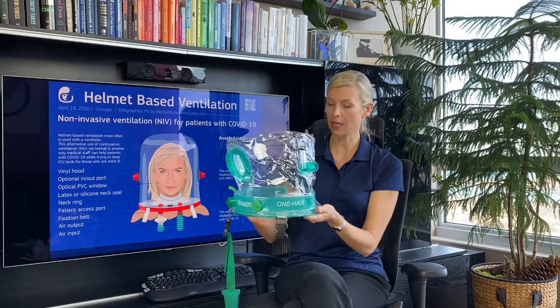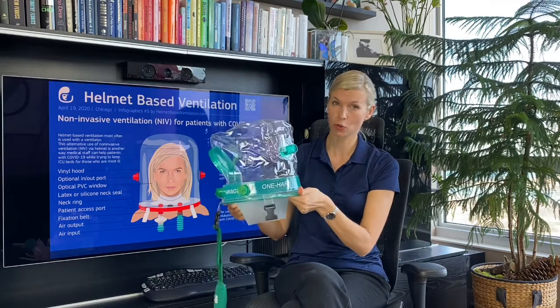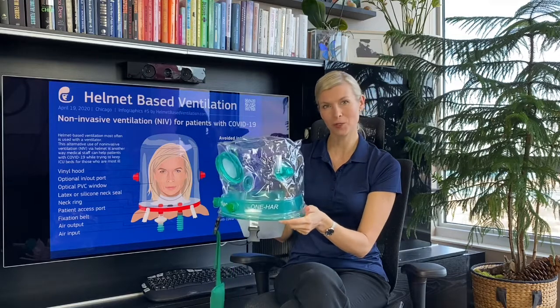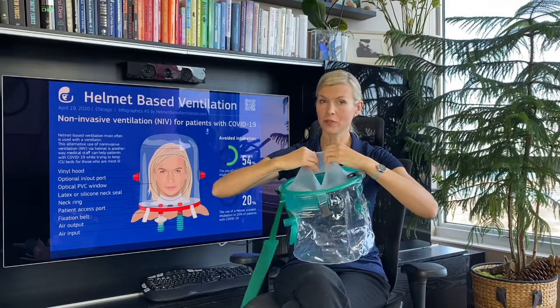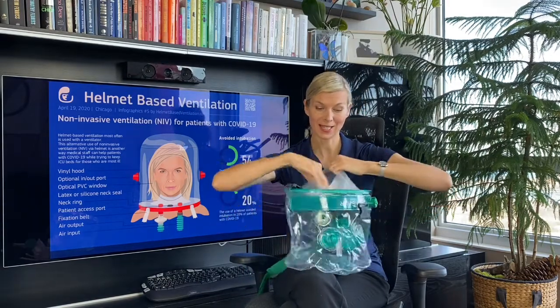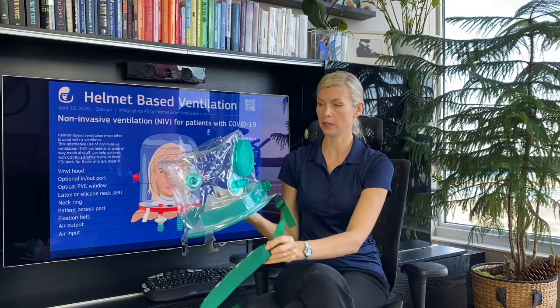This one-piece helmet has a hard ring on the bottom. The hard ring is very light and thin, so it doesn't add any weight to the helmet. It connects the top part with the bottom soft collar. It is silicone, stretchy, and as you can see it doesn't rip when you stretch. It's pretty thin so it should feel really comfortable on a patient's neck and cause less skin irritation.